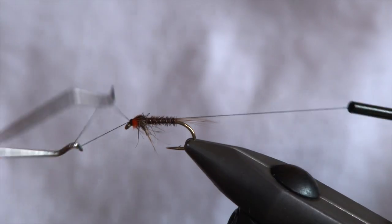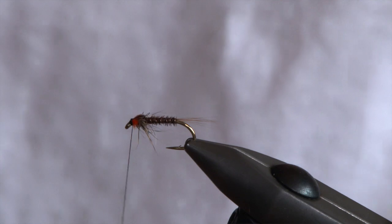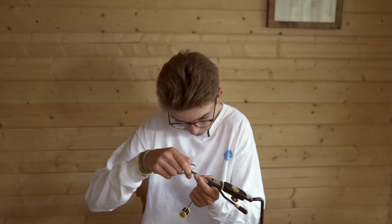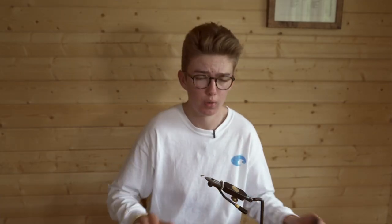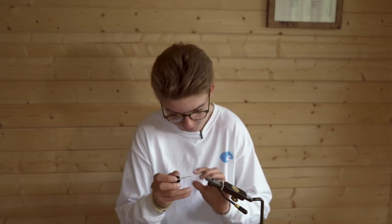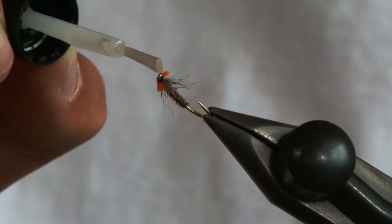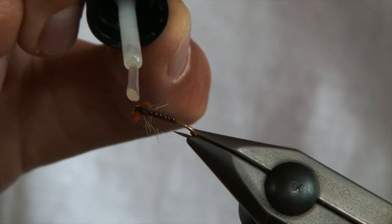Do your whip finish and your fly's finished. A dab of superglue on the head just to secure it all and keep it fastened. It's an incredibly versatile fly — there's all sorts of different colours, threads, and all sorts of different tinsels you can put in the thoraxes.